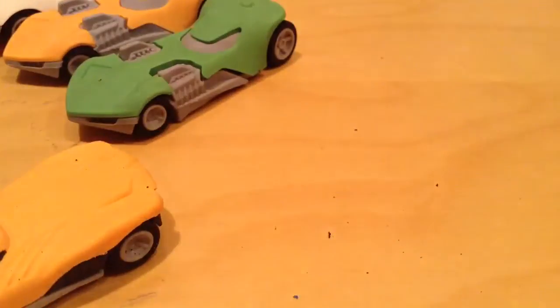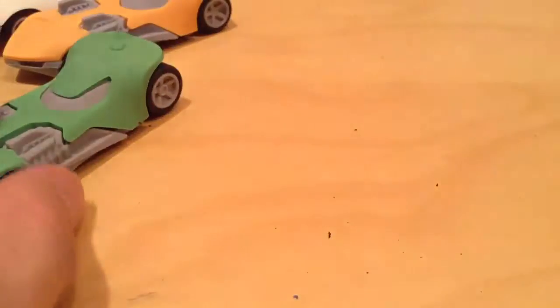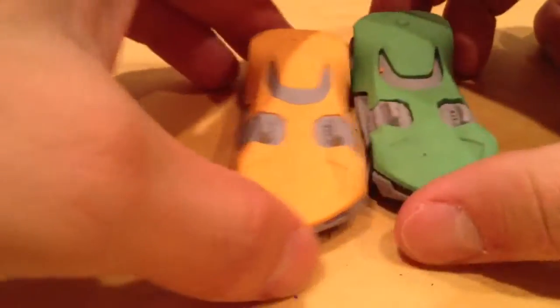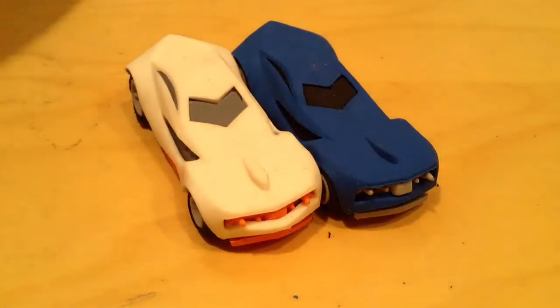Let me just move all this junk out of the way. So, let's go through all the ones that I have here: Howlin' Heat, I think that's called Twin Mill, another Twin Mill, Urban Agent, another Urban Agent. I think there's a lot more, by the way — these are just the ones that I have. I think there's like a Bone Shaker too, and then a Roger Dodger.